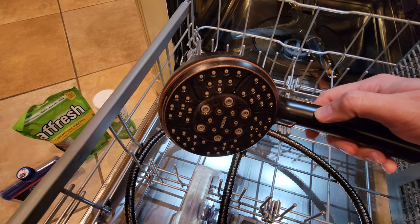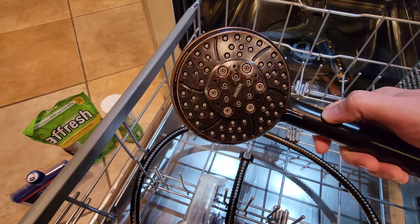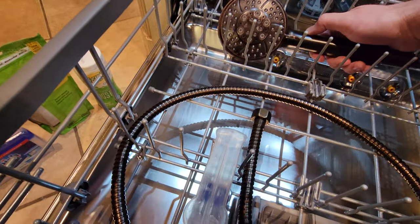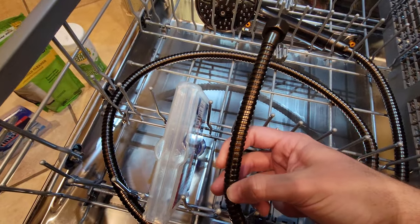This shower head was literally coated in calcium, mineral deposits, lime scale. The nozzle itself was coated and the hose also was really, really coated.